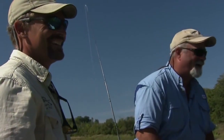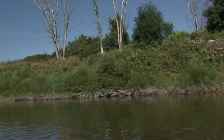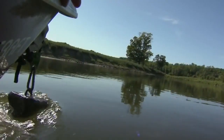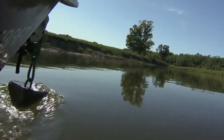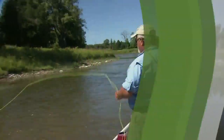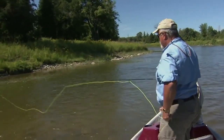Ken suggested we try a couple of his favorite spots for large smallmouth bass. He has guided this area for years and knows this river intimately. What is it about this hole that attracts so many fish?